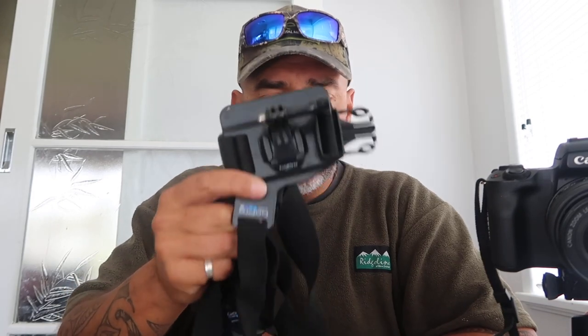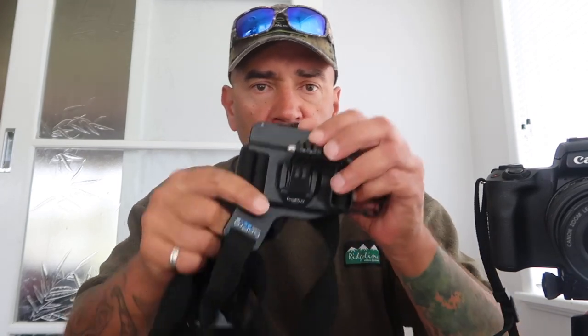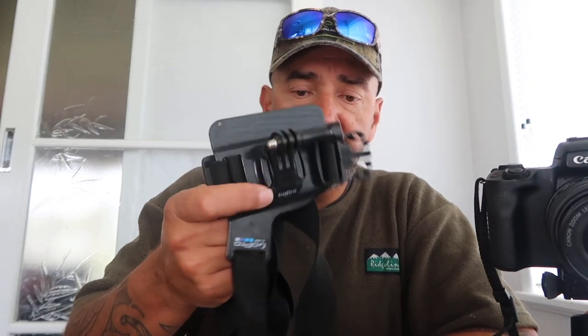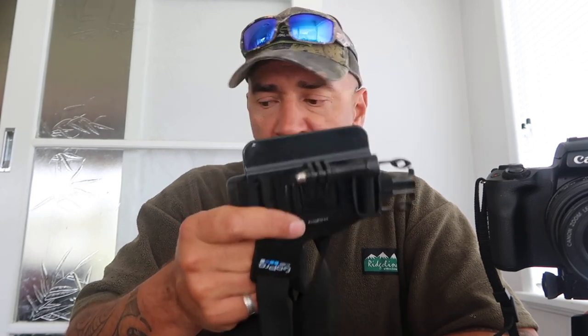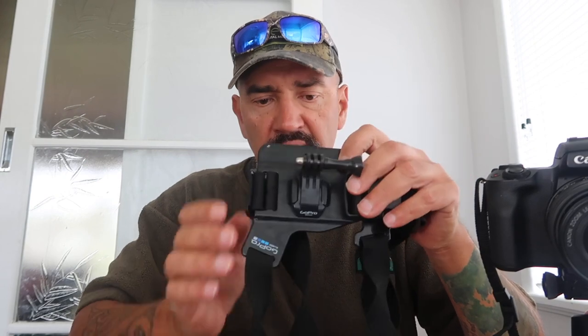My next piece of kit is my GoPro harness. For all my fishing shots I use the GoPro. You put the camera on here and you can wear it under a jacket with just the camera sticking out — it's quite discreet. You can film some awesome point-of-view shots with it. I prefer using this chest mount rather than a head mount. You can buy all of these off AliExpress — you don't have to buy the GoPro brand.